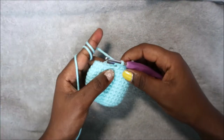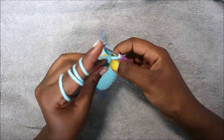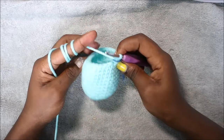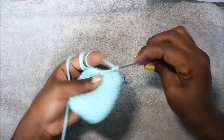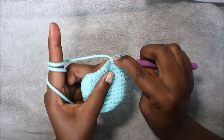Repeat three single crochet then decrease all the way around until the end for a total of 24 stitches. In our 16th row we're going to do two single crochet then decrease and repeat all the way around for a total of 18 stitches. So single crochet one, two, and then decrease in the next two stitches.